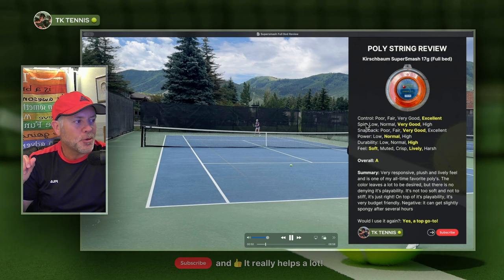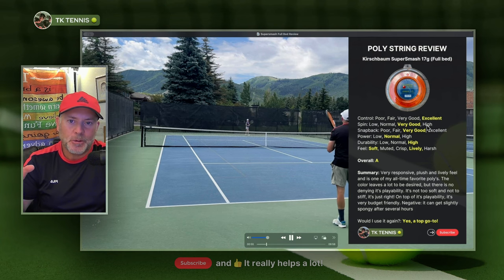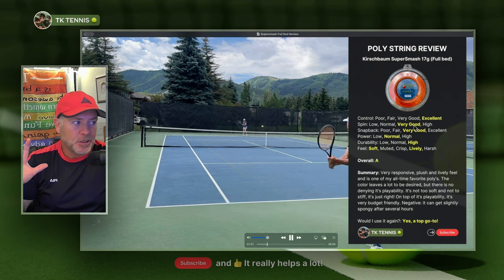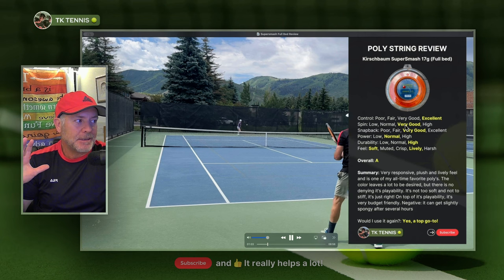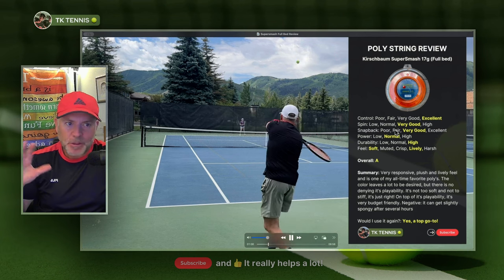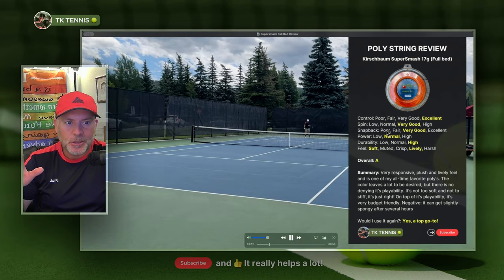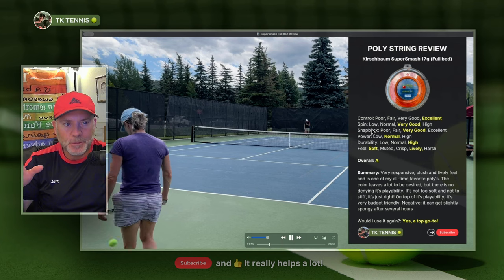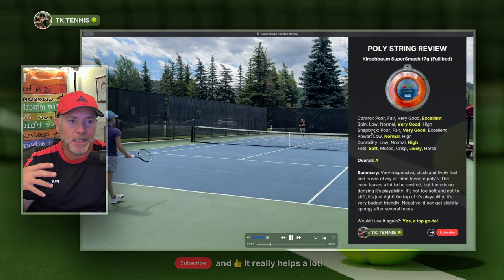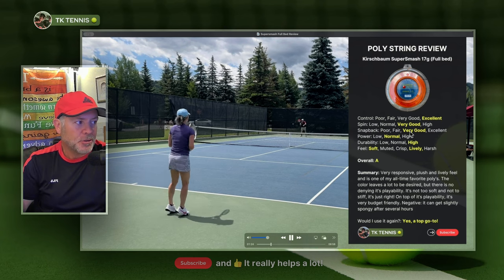In the spin category, Super Smash doesn't have as much spin potential as something like a Solinco Hyper-G or a Tourna Wasabi, but it does have very good spin potential. Snapback and spin sort of go hand in hand. With the snapback, it's also very good. You will see the strings sometimes out of place just a little bit — they don't snap back entirely right back into place all the time like a Tourna Wasabi or a Restring Zero — but its snapback is also very good.